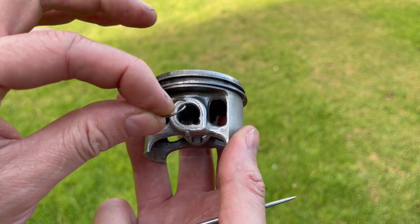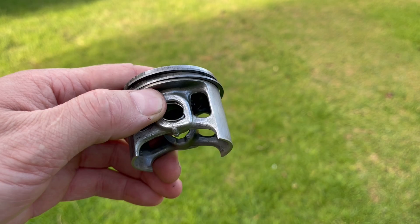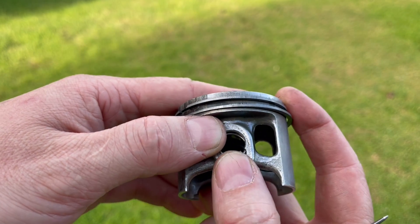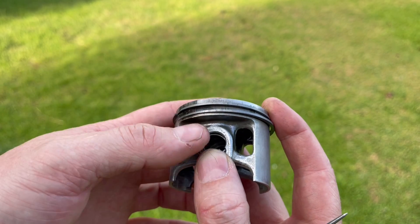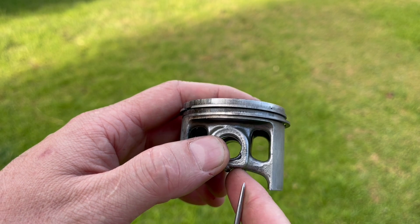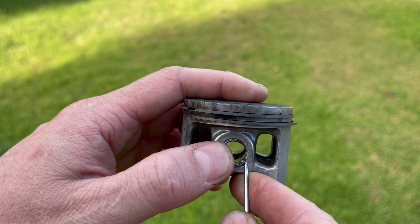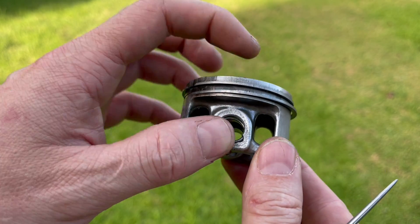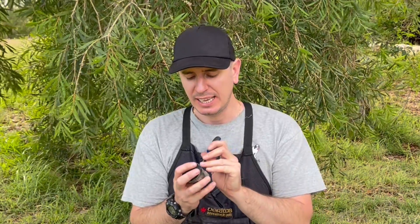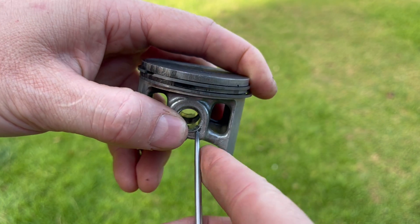Firstly, we align the circlip so that one end sits in the groove and is positioned such that the other end comes just past the recess in the piston. Next we're going to place our thumb at the halfway point along that circlip to secure it in place and help stop it from flying out. Then we're going to take a small pick or pointed tool and place it in the groove under the circlip's open end. Note that on rare occasions, if your piston doesn't have this notch machined in, you can carefully dremel one in, both to install and to remove those clips.